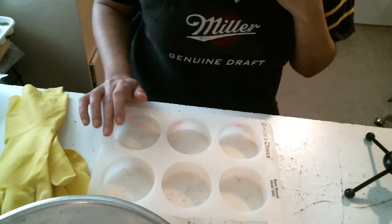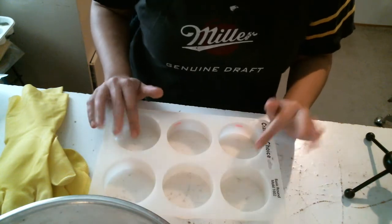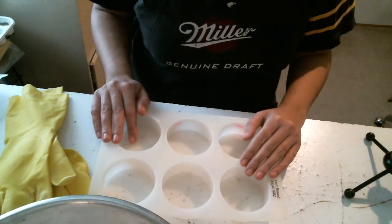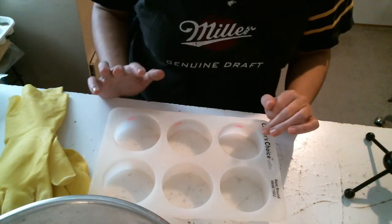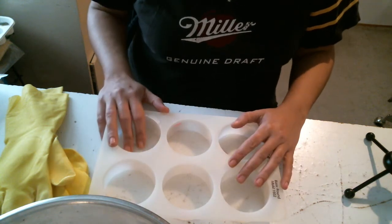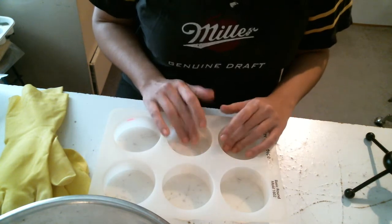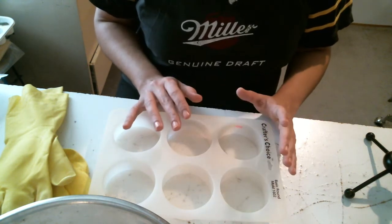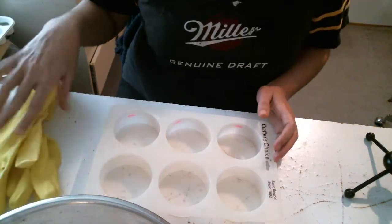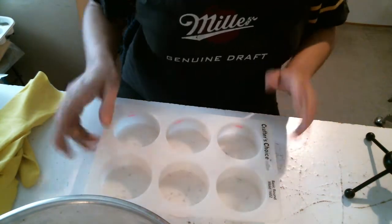Hi guys, it's Camille from Butternut Soap Company. I haven't made a video in a couple of weeks, so I figured I'd get you to join me on a new project. I'm gonna make some bubbling bath truffles, and from what I can tell it's kind of a cross between a bath butter bomb and a bubble bar. I got the recipe from my good friend Natalie from Remedia.